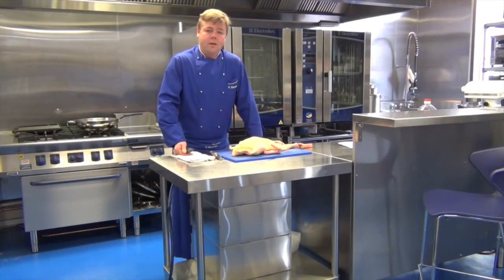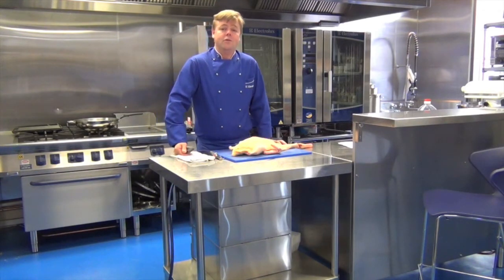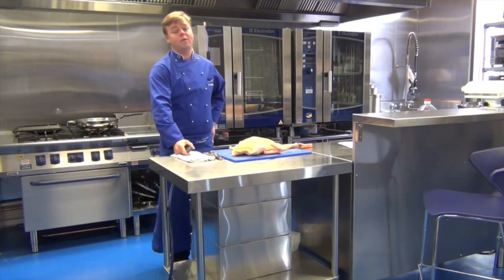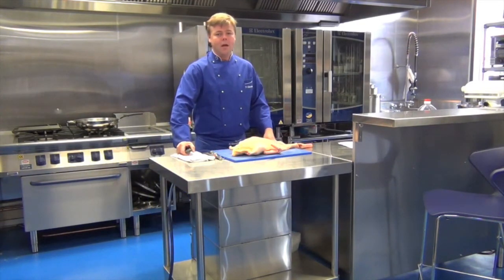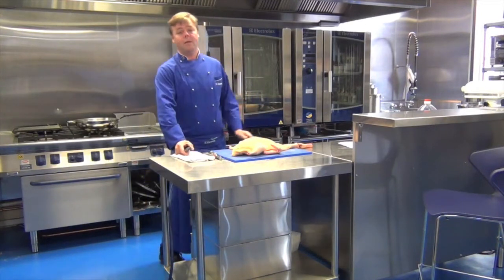Hi, my name's Damian Walsh. I'm the Electrolux chef from Melbourne, representing Stardust Manufacturing. Stardust Manufacturing is an importer and manufacturing company for commercial catering equipment. One of the products I'm going to use is the Touchline, the Electrolux combi oven.